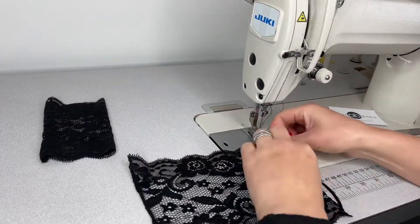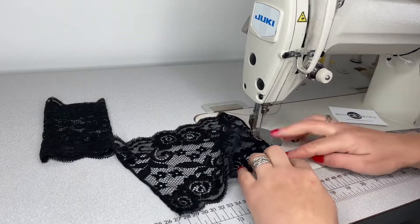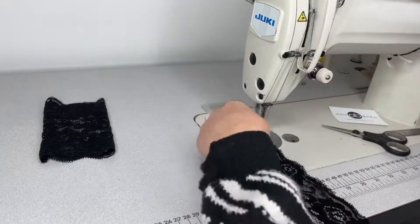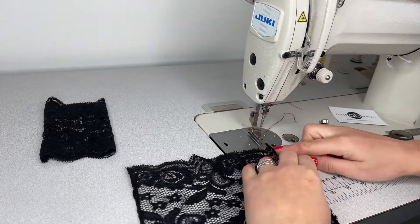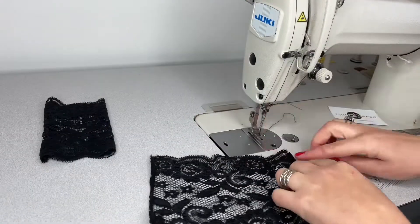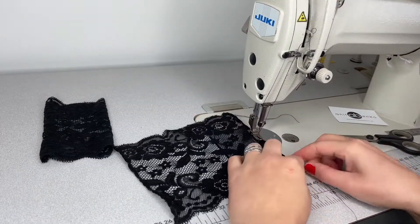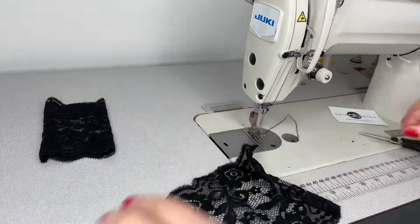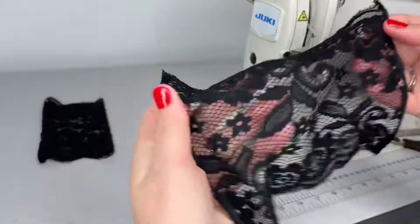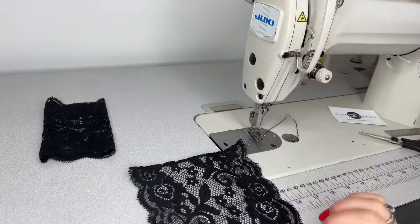Now I'll repeat the same process on the other side of the edge. Both lace edges are finished now — that's the left side and that's the right side.